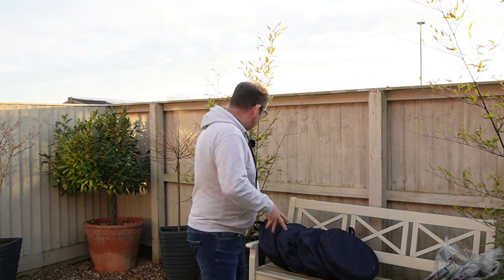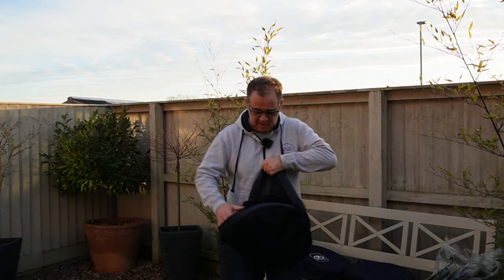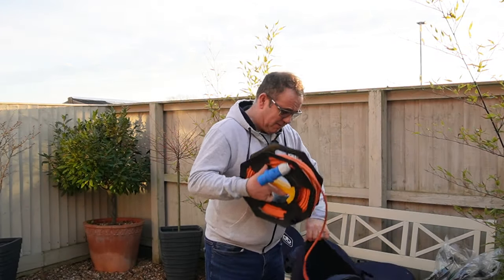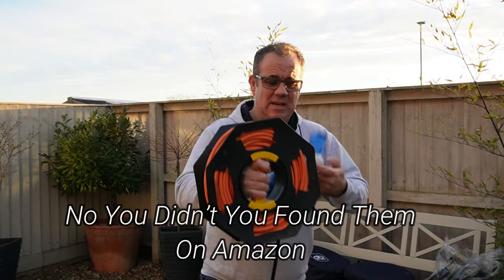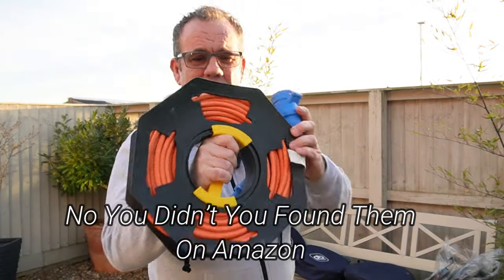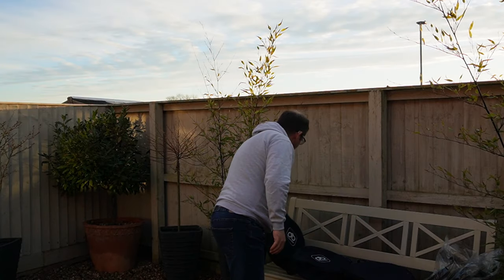I've been using storage reels since we started caravanning all those moons ago, and I've just swapped over to a new lightweight storage reel. So let me just show you here. I found these on eBay — I've been using that cable reel for a while.